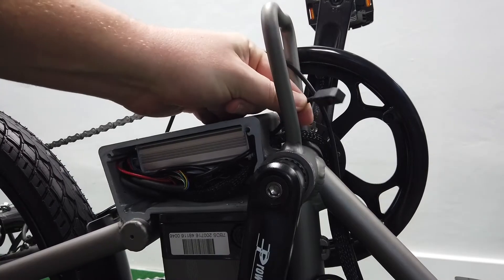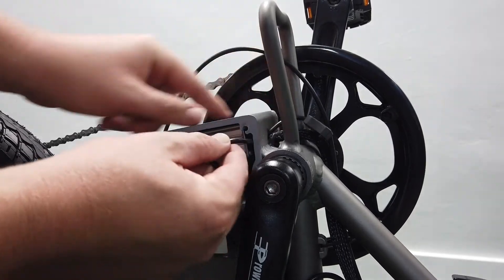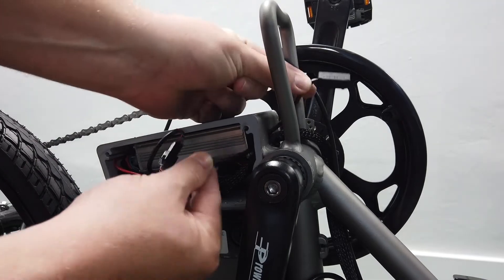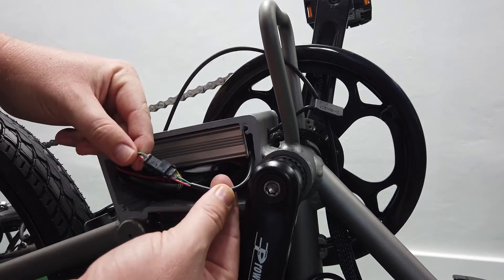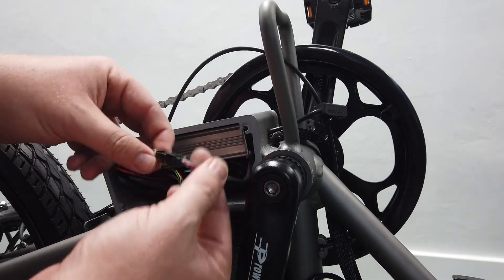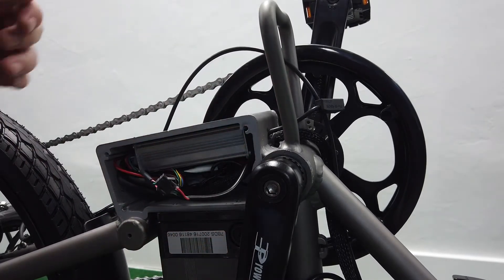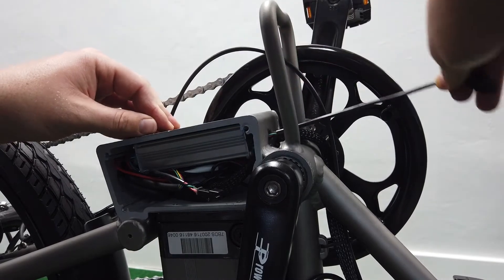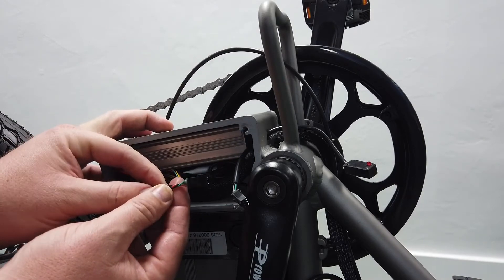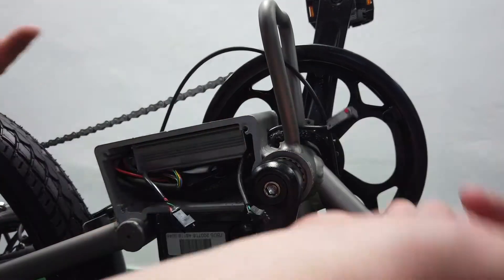Here's the pedal assist sensor we're replacing. You'll see it just goes through a hole right here — just follow the wire. The wire attaches to a plug and it's only about a six inch wire. The connector is three-pin: green, red, and black. Push the tab right here and it just pops off. If you have a bad sensor, just cut this off and it slides right out.